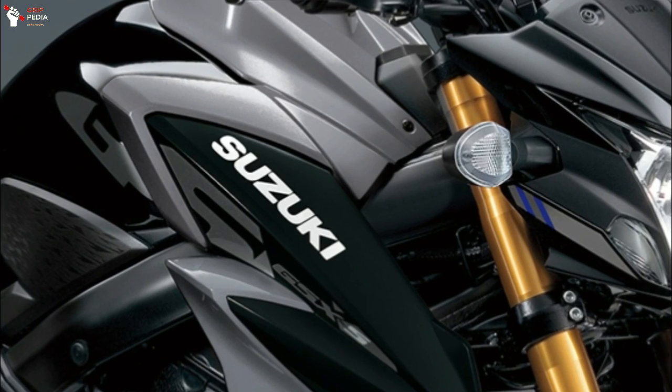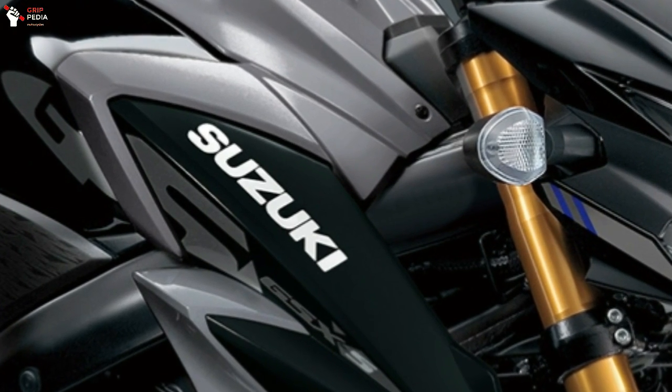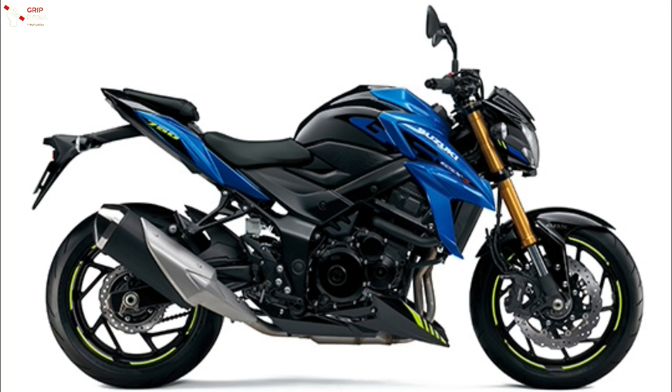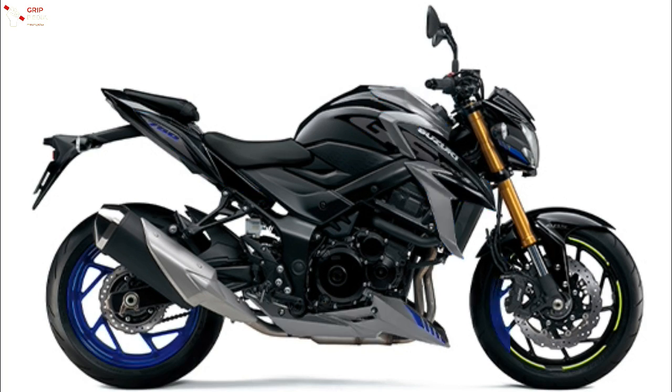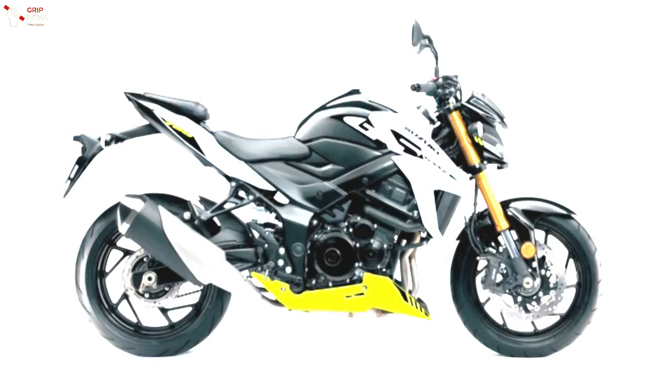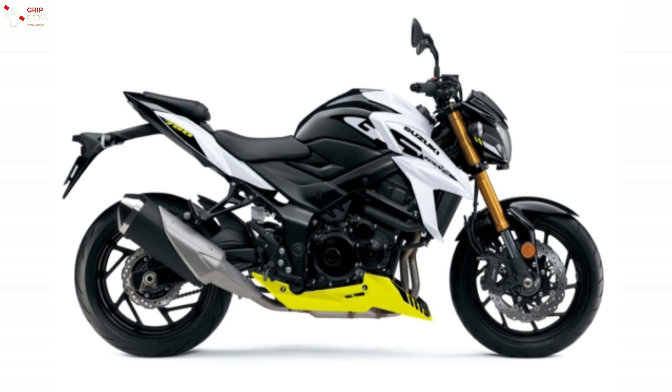For the Japanese market, the 2021 model of the Suzuki GSX-S750 ABS gets new color options, including a combination of blue and black as well as gray and black. What stands out is the use of a gold finish on the offset down fork, which makes both color options look more elegant.